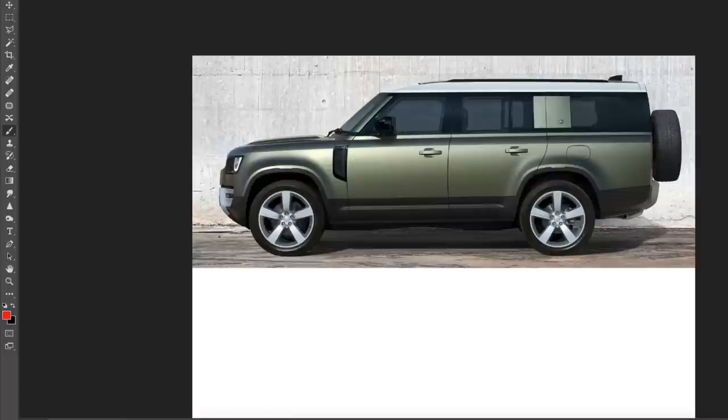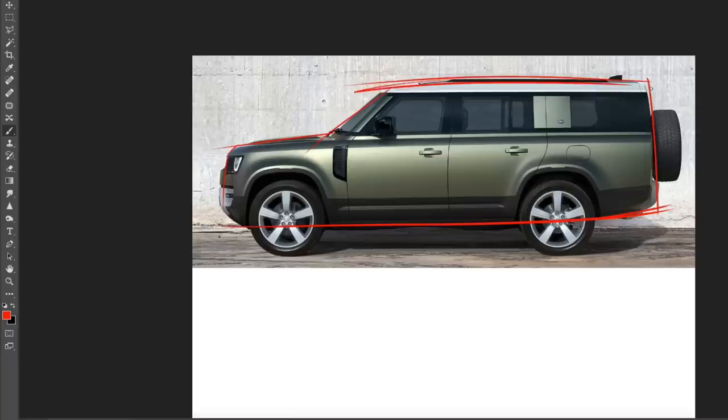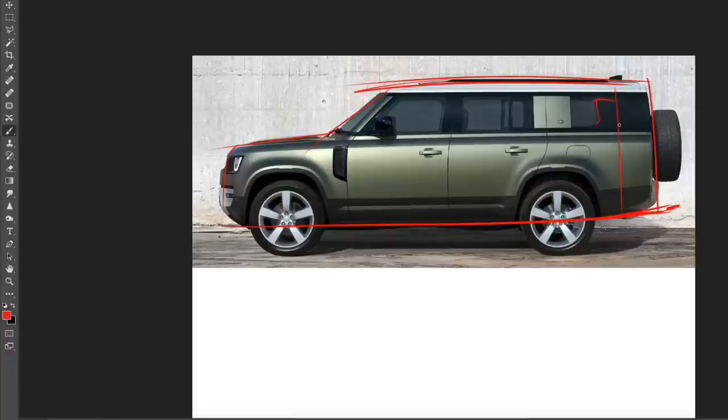You can definitely tell that it's been stretched in the back from the 110, and definitely from the 90 as well, which is a two-door. I like the 110 the most when it comes to proportions — I'll show you all three side by side in a second. The added space comes in at the rear end, where you can see a third row of seats for eight-seat capacity: two in the front, three in the middle, and three in the back. It's been extended, and it kind of reminds me a little bit of the Grand Wagoneer.